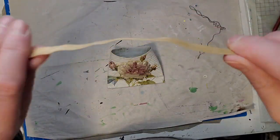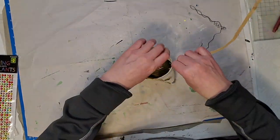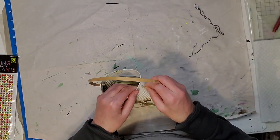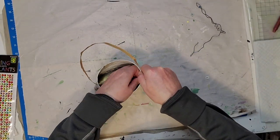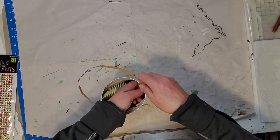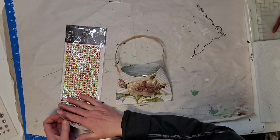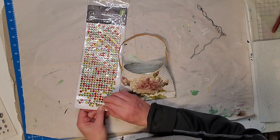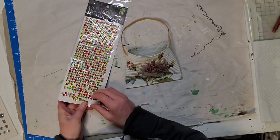I put some of that color on the buds as well — doesn't that look nice? It brings out the flower a little more. This is a tie I got — it's almost like those bread ties or it was wrapped around a candy bag — but it was nice and big and the color was really nice. I attached it and it kind of matches the flower.